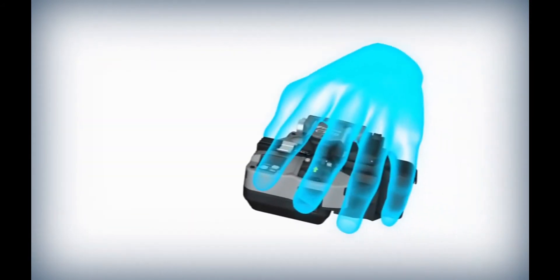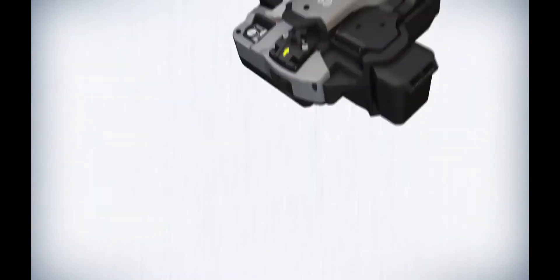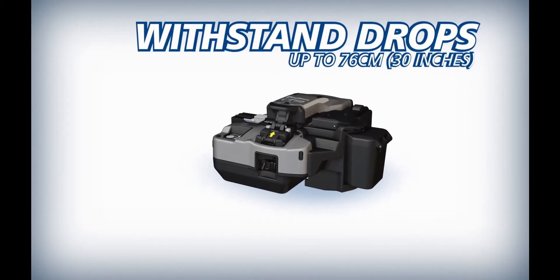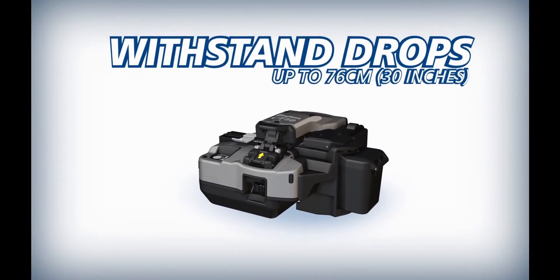As an industry first, the durable CT50 can withstand severe shock from all directions, including drops up to 76 centimeters.